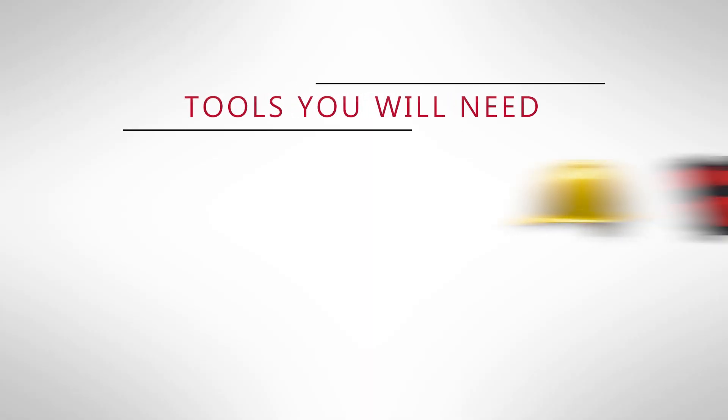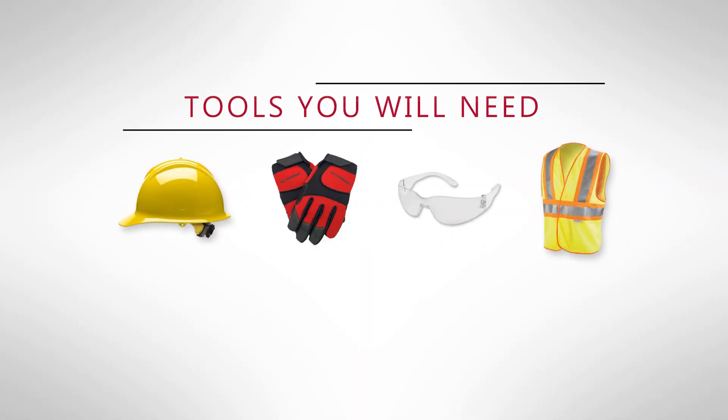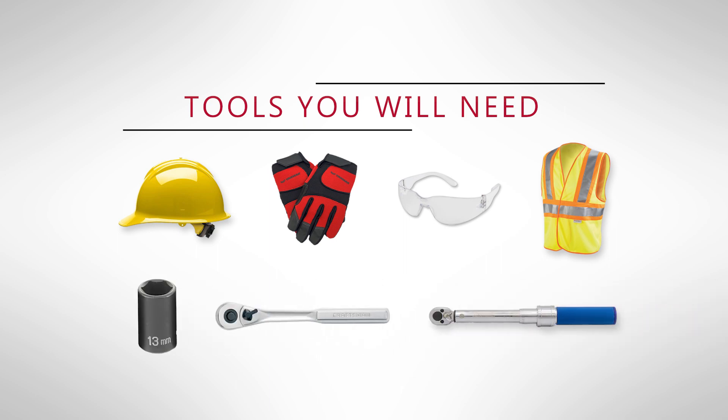Tools you're going to need for this task are a hard hat, safety gloves, eye protection, safety vest, 13 millimeter socket, a ratchet, and a torque wrench.